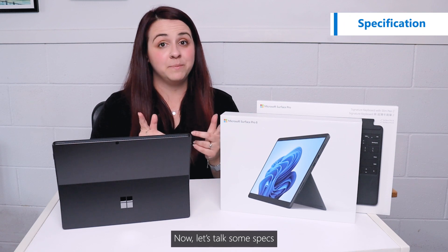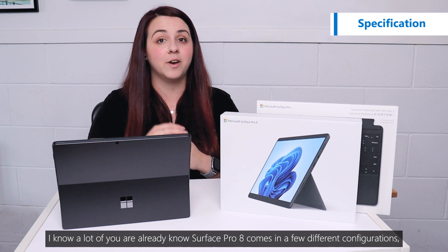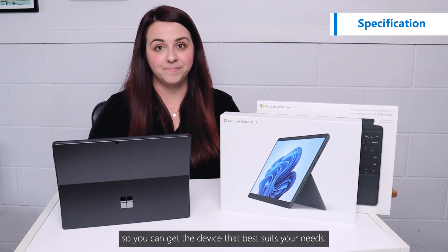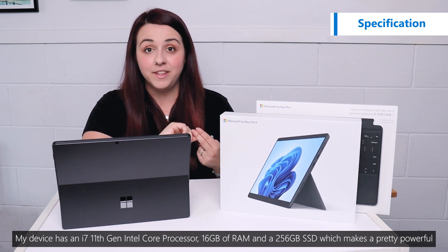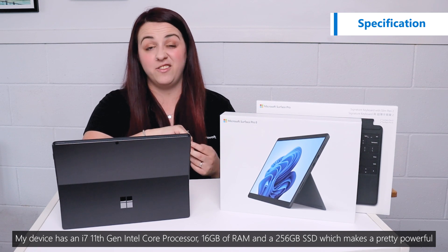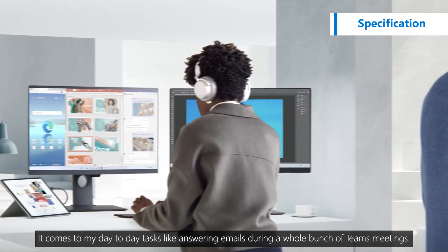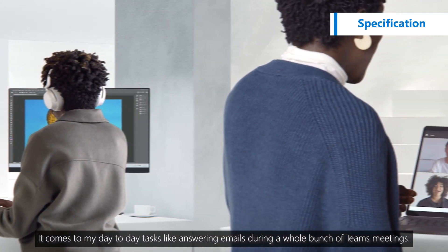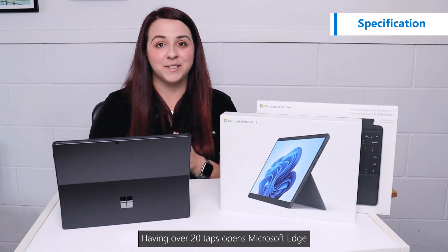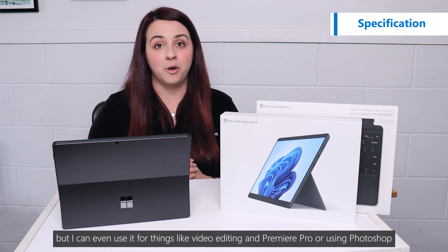Now let's talk some specs. Surface Pro 8 comes in a few different configurations so you can get the device that best suits your needs. My device has an i7 11th gen Intel Core processor, 16GB RAM and a 256GB SSD, which makes it pretty powerful. It copes with all of my day-to-day tasks like answering emails, joining a whole bunch of Teams meetings, having over 20 tabs open in Microsoft Edge, but I can even use it for things like video editing in Premiere Pro or using Photoshop.